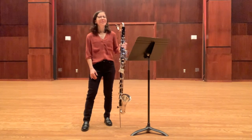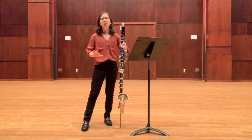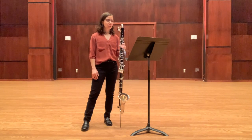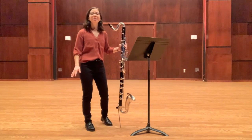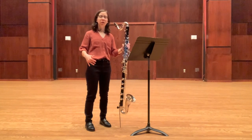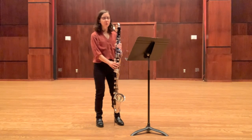Another thing that makes this etude challenging, other than the arpeggios, is the fact that you have a lot of combinations of slurring and staccatoing. What I have found a lot of times, especially with the changing of register, is that it's really tempting to change our air a whole lot when we're going between the registers of the bass clarinet. So a really good way to practice this etude is just to slur the whole thing.